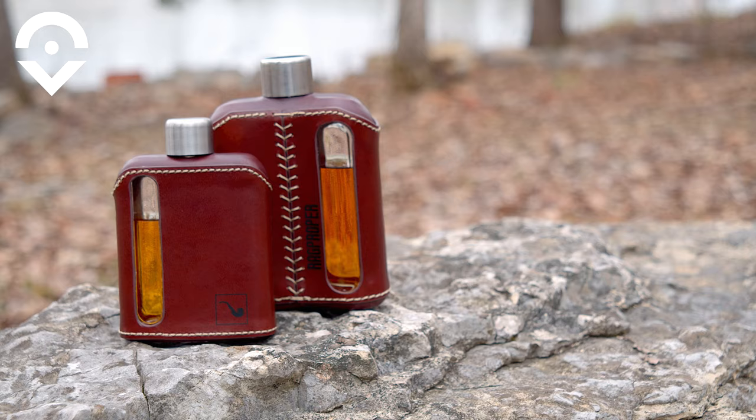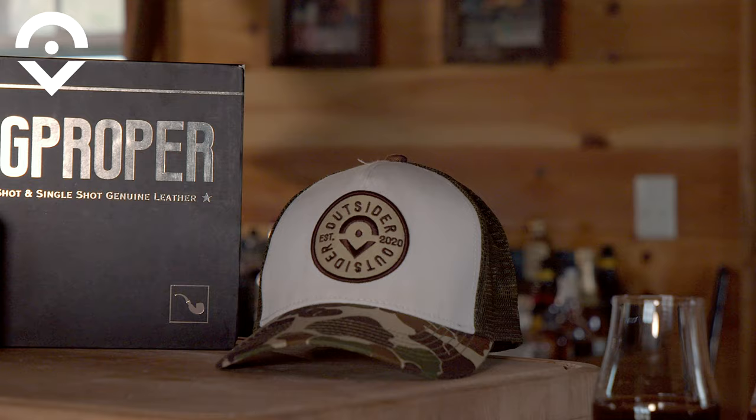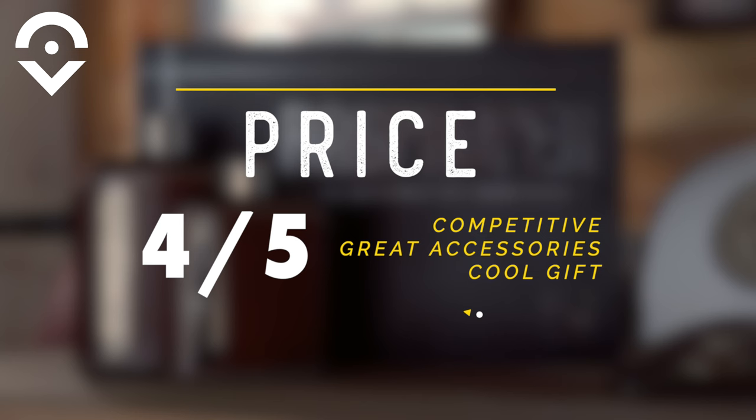The 240-milliliter flask sells for $80. The 100-milliliter flask goes for $60. You can buy them both in this really cool gift set for $120, and we love the packaging on it. We love to see this under $100, and for that I give it four out of five on price.